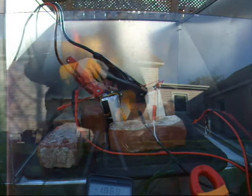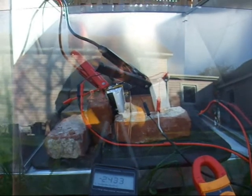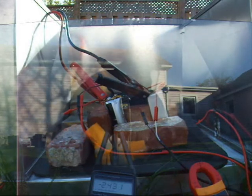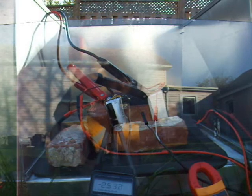There we go. You can see that cell puffing now. We're pulling 40 amps reverse current. And there we go — she burst open.